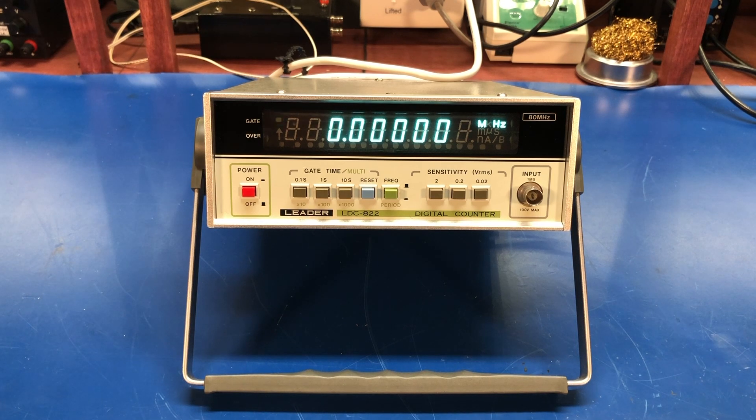I've wanted one of these for a while mainly because of the vacuum fluorescent display it has. There were some later models of this same counter that had an LED display, but I kind of like old stuff and this came up on eBay and it looked to be in good shape so I pulled the trigger on it. When I got it, all it needed was a little bit of cleanup on the front panel. The switches were a little noisy — a little bit of contact cleaner in those and it's good as new.